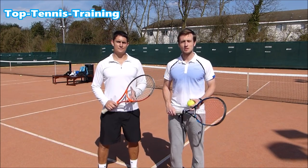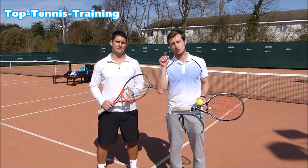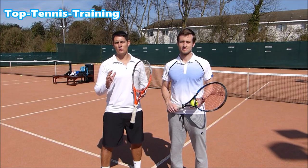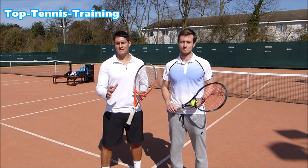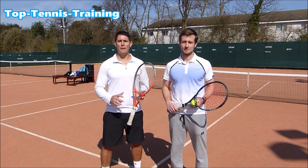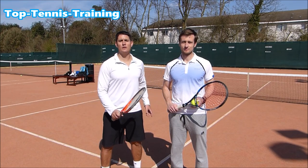Hey guys, Simon and Alex here from Top Tennis Training, and today we challenge you. This drill is quite an advanced drill, and if you can do it you've done quite well in your tennis game. It's testing out your feel, your movement around the net, and it's all about racket control and controlling the racket face.